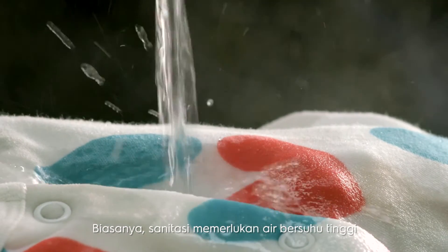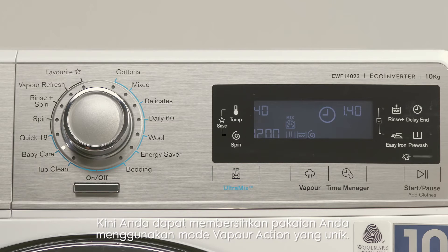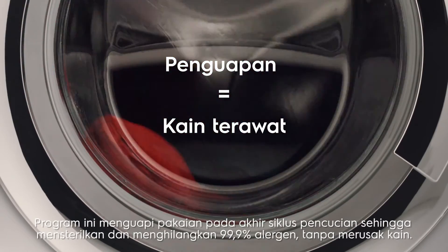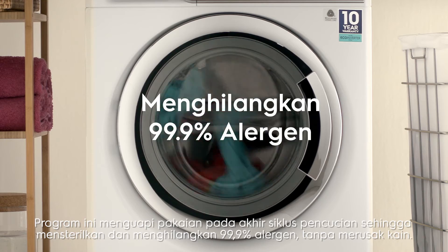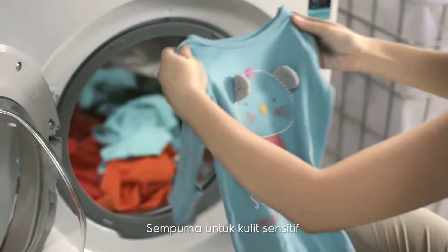Usually, sanitizing your clothes requires water at high temperatures. Now you can sanitize your clothes using our unique vapor action mode. Just press the vapor icon on the touchpad before beginning a wash cycle. This tumbles the clothes in vapor at the end of the cycle, sterilizing and removing 99.9% of allergens without damaging the fabric — perfect for sensitive skin.